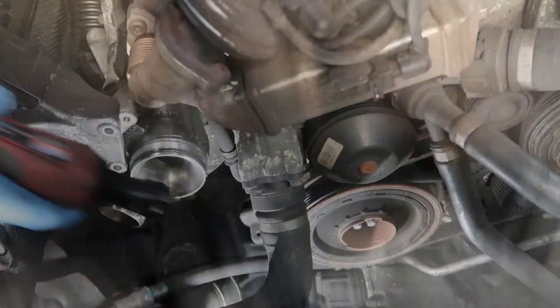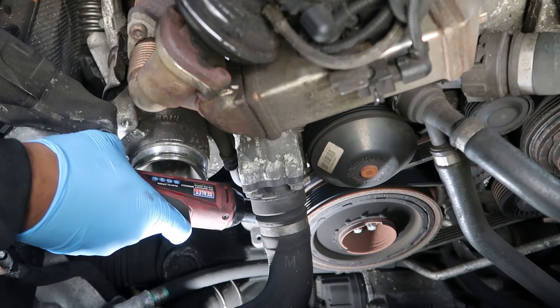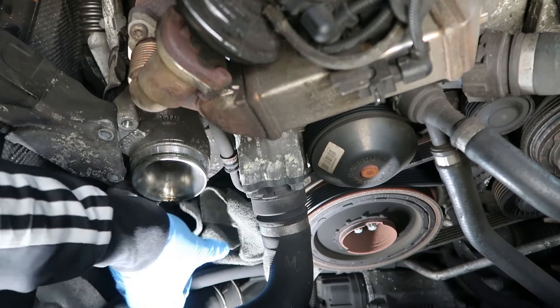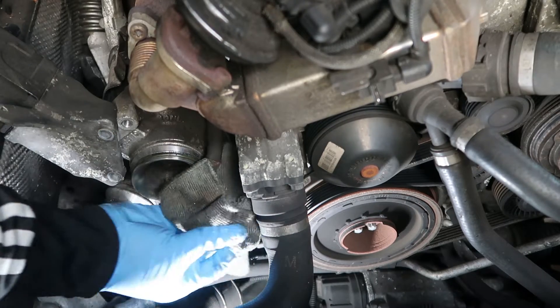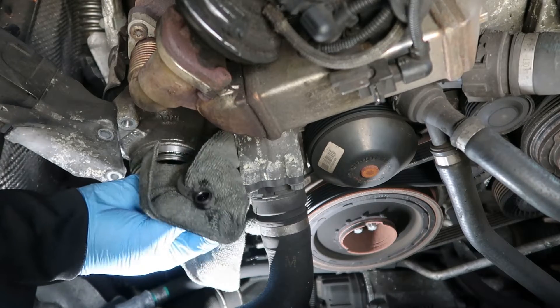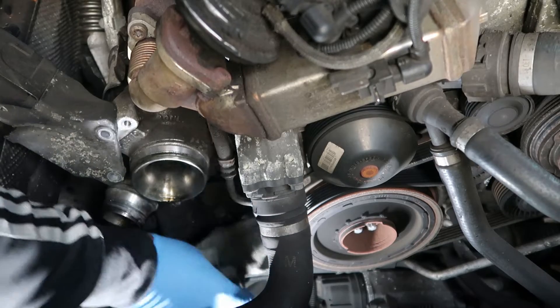So we're back with the Sealey electric ratchet — fantastic tool. Get it in there and get it undone; as you can see it's doing all the work for me. Get a bit of rag to pick up any drips — that may be in the drain pipe or the supply pipe. Just make sure it's alright and not dripping down your motor.